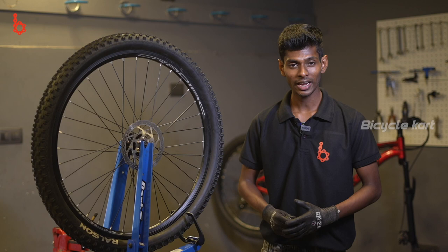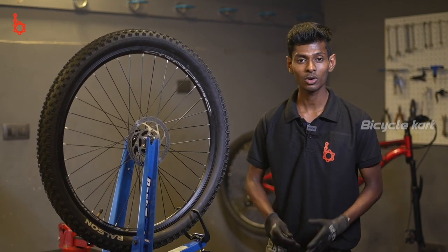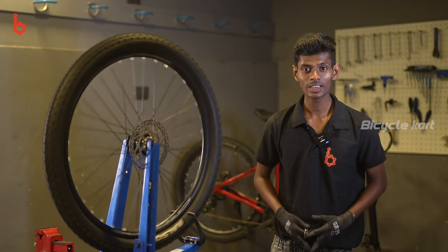As the spokes were not tightened according to the appropriate tension, the wheel was hitting the truing stand's right arm on the right rim. Now I have resolved it. As you can see, the wheel is running smooth and round. So now let's correct the tension of the spokes connected to the left hub.